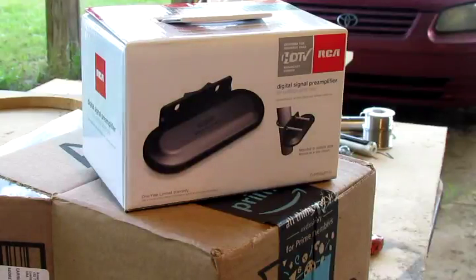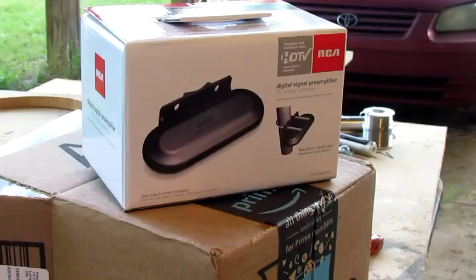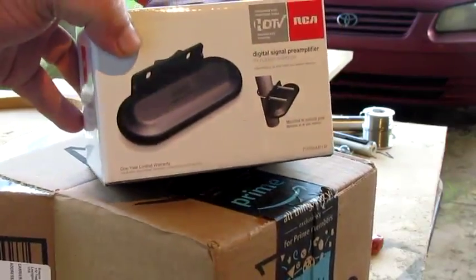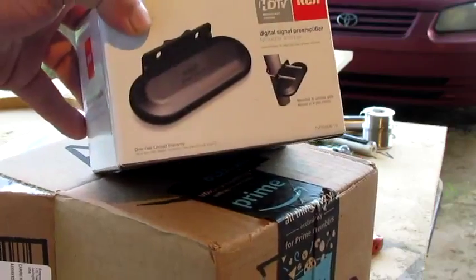Hello everybody, Danielle Hodges here. I make and sell and put up TV antennas in my town, and I also work on other people's antennas too. I got this product right here I want to show you — this is the RCA booster, and I'm going to tell you a little bit about this booster right here.